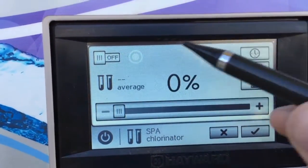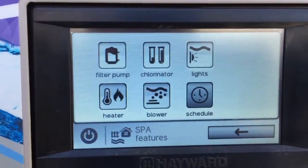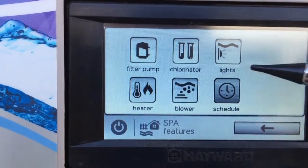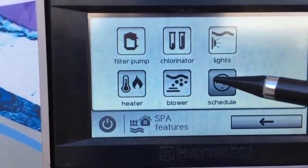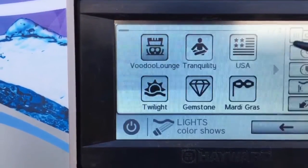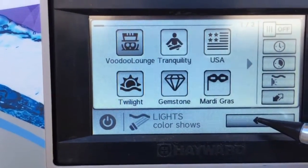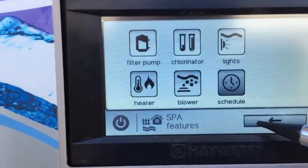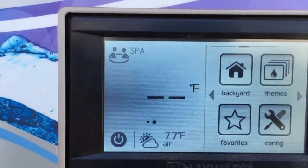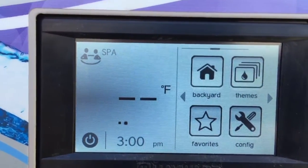In the spa area you have the same kinds of settings, but you don't have to worry about the chlorinator for the spa — just keep it off at zero. The main system in pool mode is sending water to the spa to chlorinate it, since it's part of the big body of water. For lights, you can go under lights for the spa area or under pool and see the same options. They're all tied together — if you choose a light show or a single color, they all run together.